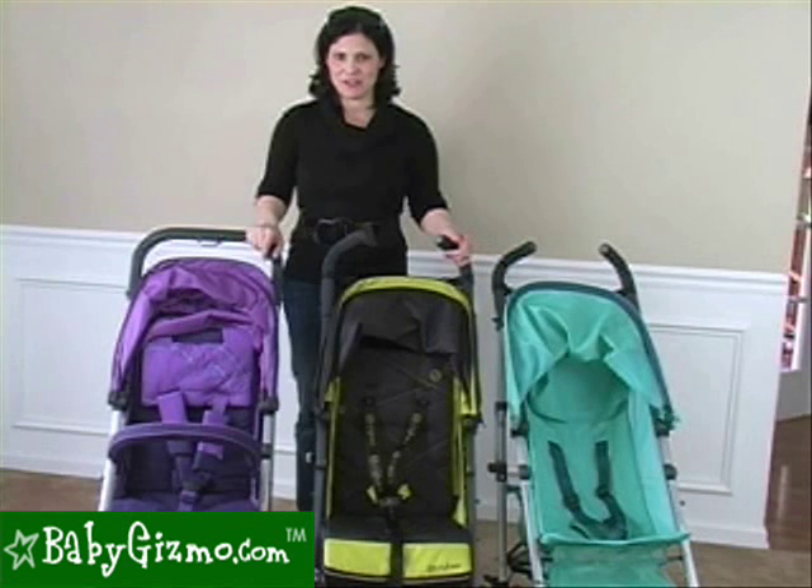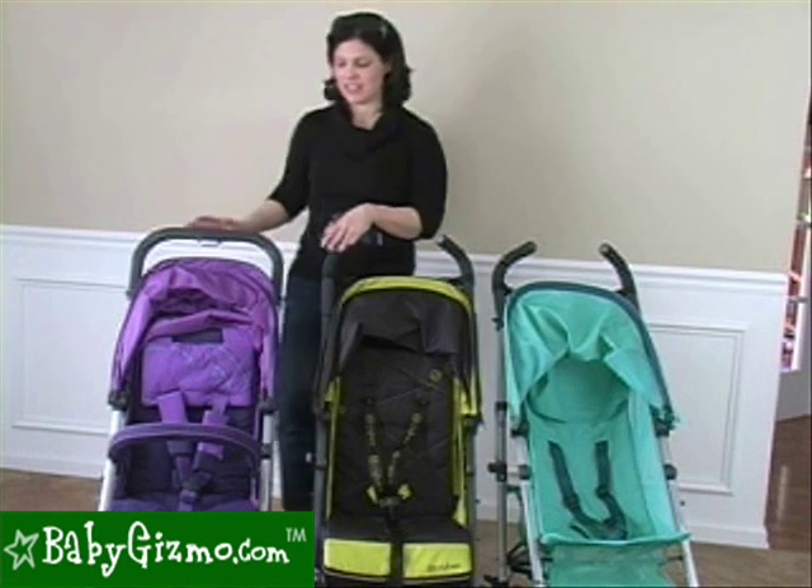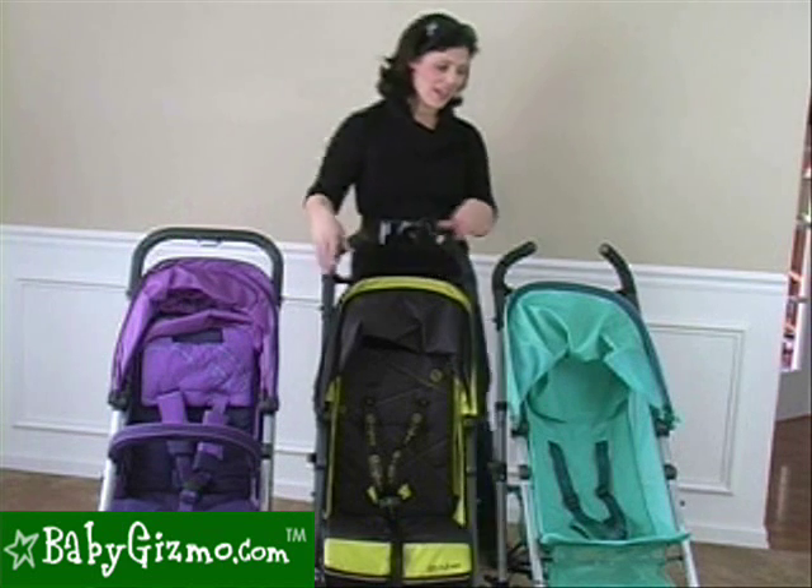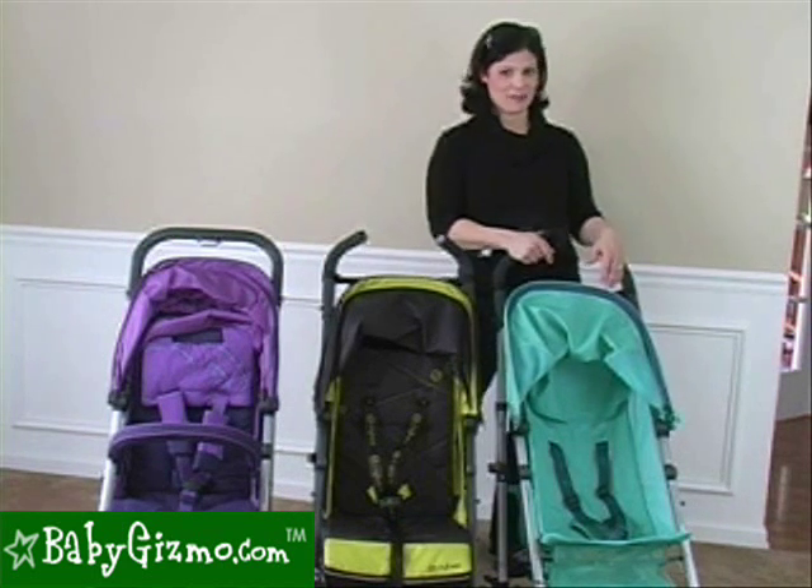All three strollers have a weight capacity of 55 pounds, but they are different weights. The Callisto is the heaviest at 19 pounds, the Onyx comes in at 17 pounds, and the Ruby is the lightest at 13 pounds.